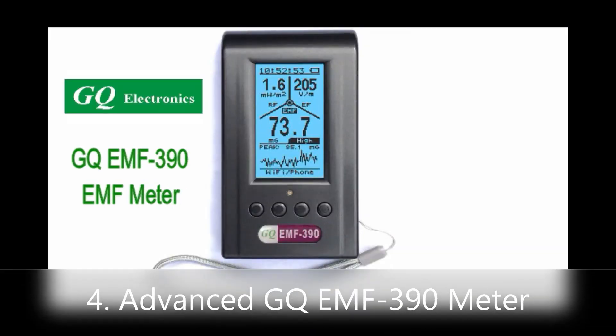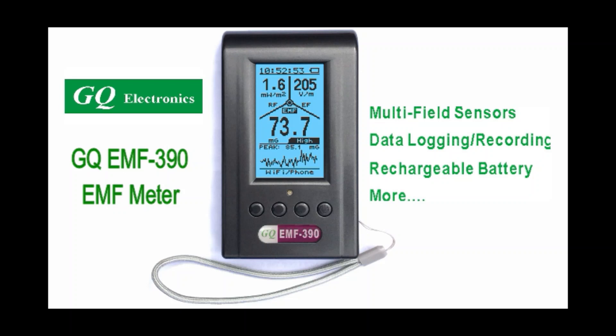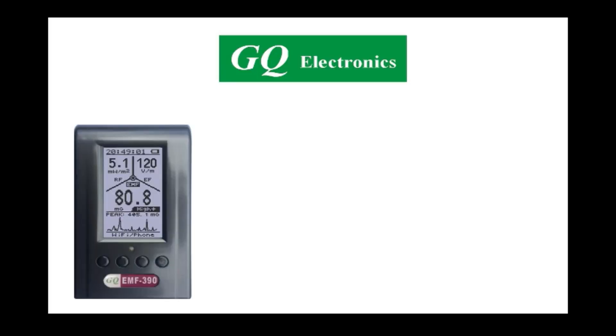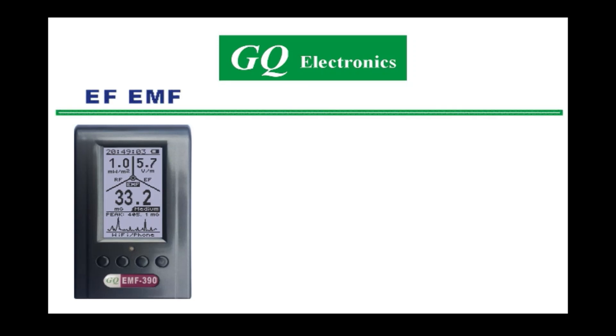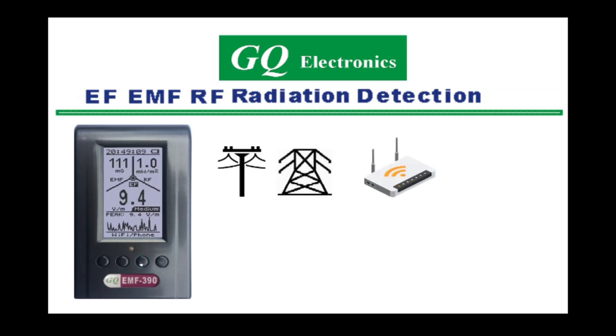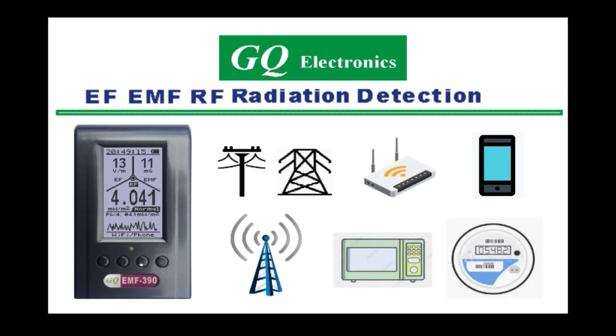The GQ-EMF390 is designed and developed by GQ Electronics in Seattle, Washington. It can be used in general purpose detection and for measuring the EF, EMF, and RF radiation levels from many different devices, such as power lines, Wi-Fi routers, cell phones, cell towers, microwave ovens, smart meters, etc.